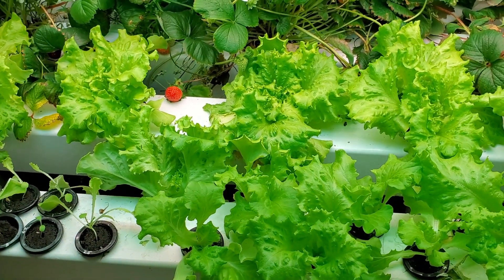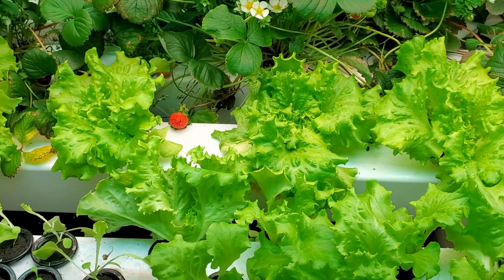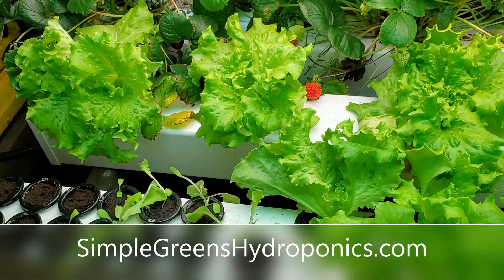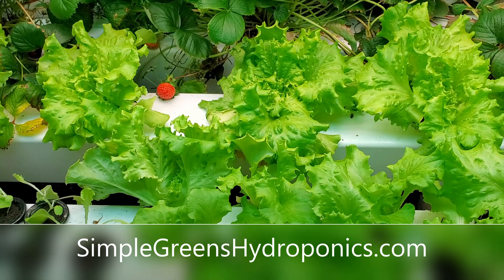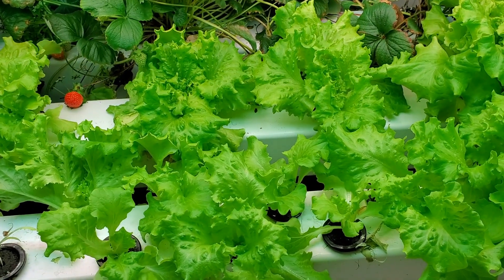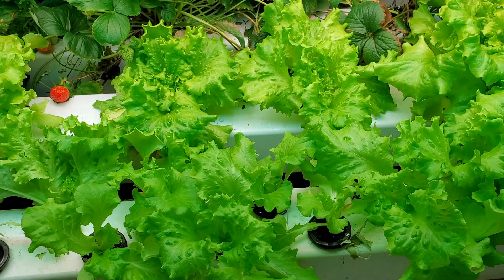Hope you found this helpful. If you want to see how I built the rails, I've got other videos on that. We also have a website with a full step-by-step tutorial on everything of how we grow our lettuce and other produce right in our home. Thanks for watching.